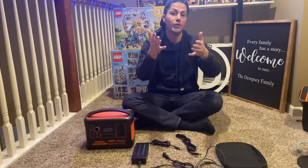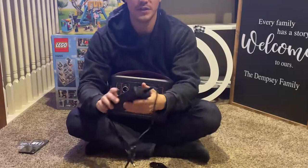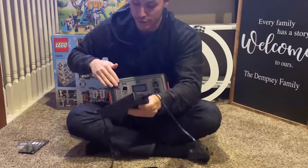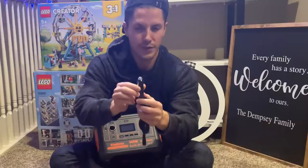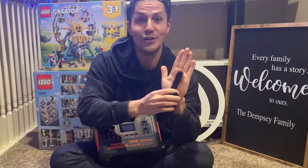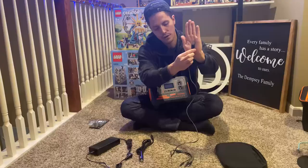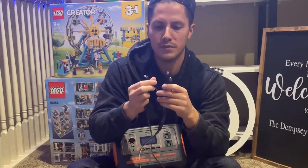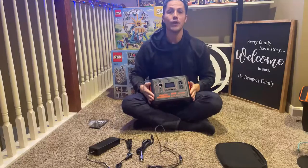One cord is the dedicated charger for the Power Bank itself — it only plugs into the device to charge it. Another cord is almost like a cigarette lighter adapter, useful in a car for emergency situations. There's also a USB connection cord with multiple connector tips: USB-C, iPhone, and a third connector, so you can charge different devices.